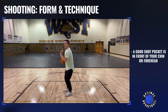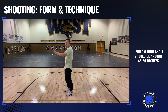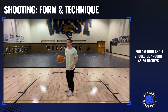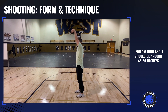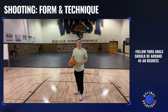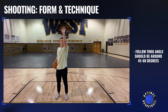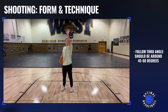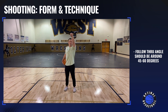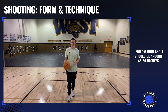That leads us into the follow-through angle. You don't want your follow-through to be straight up, and you don't want it to be straight out. You want it to be somewhere in between, whatever is comfortable for you — so it could be a 45-degree angle, or slightly higher. Another coach taught me to put your hand straight at the rim and then follow through, and that's a good follow-through angle. So you want that follow-through angle to be 45 to 60 degrees.